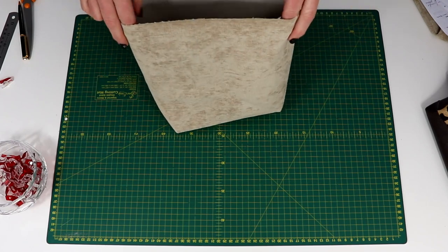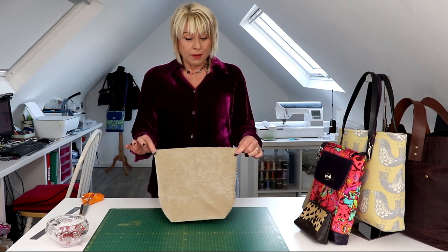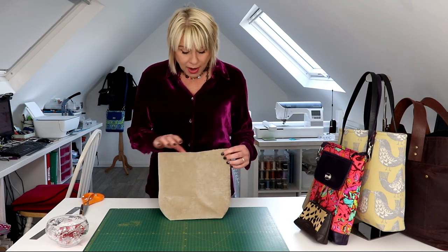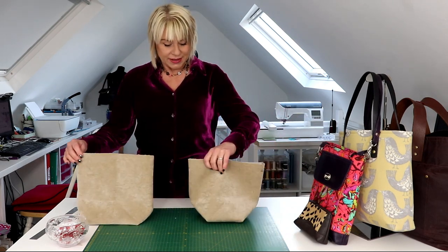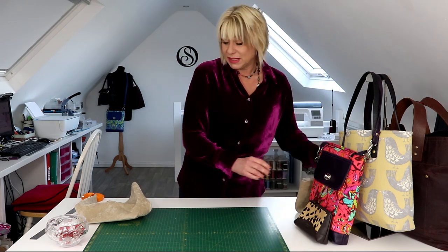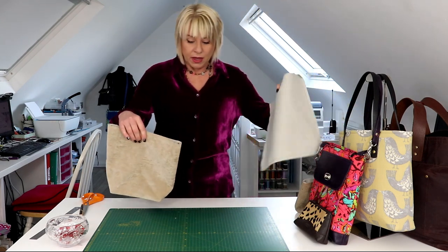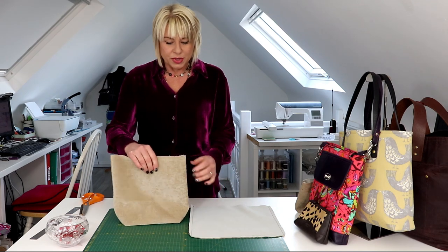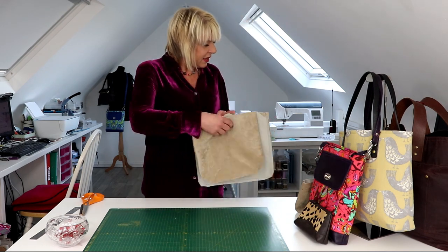Just a couple of things to remember when you're calculating box corners: a generous bottom means a bosomy top half, so the wider you make that box bottom, the wider the top of your bag will be in comparison. To illustrate that — an even wider box bottom looks a lot wider at the top, so it's a nice style feature and you can compensate for it if you like. The other point is it will reduce the height of your bag, so if you've done a 10 centimeter box bottom it's going to reduce the height of that bag by five centimeters, as you can see from the original piece. I hope you found my box bottom construction tutorial useful — what are you waiting for, go sew!